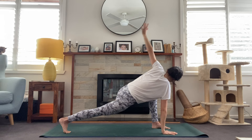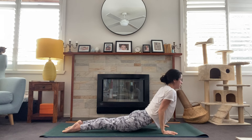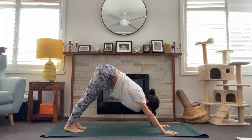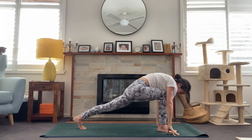Maybe this time lowering down chaturanga without dropping the knees, then flipping to the tops of the feet, coming up for upward facing dog. Exhale for downward facing dog. Option there — you don't have to take the full vinyasa, you can keep with your cobra, and that's perfectly fine. Find downward facing dog.